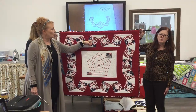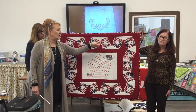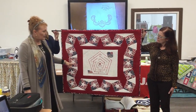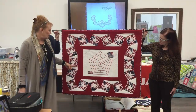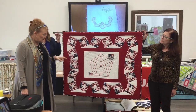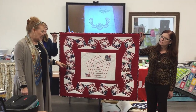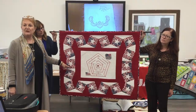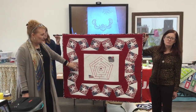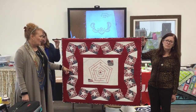Every single star on this quilt, although they're tilted backwards and forwards, has its little head pointing up — except two. This one here and this one here on either side. They're representative of the first responders, the military, and everybody that came that day, because our lives were turned upside down and everybody's life was turned upside down that day. That's what those two upside-down stars mean on either side.